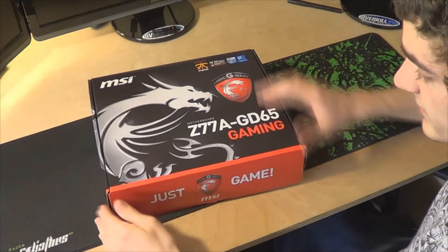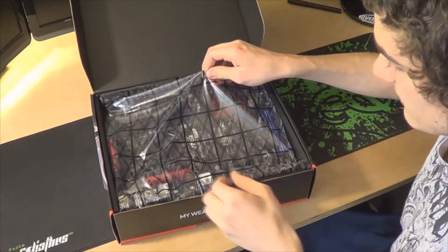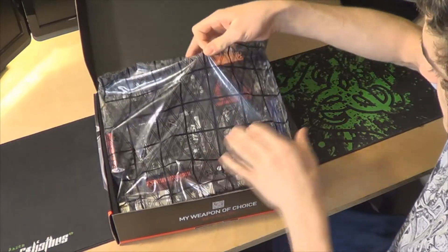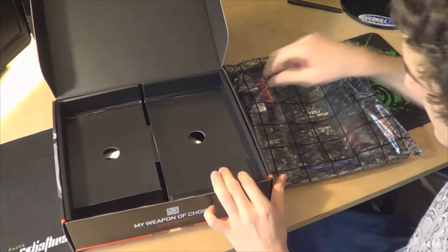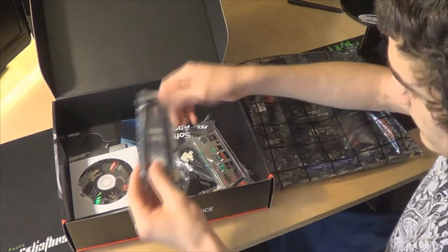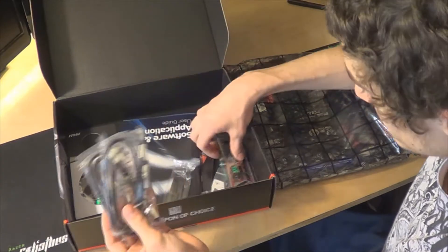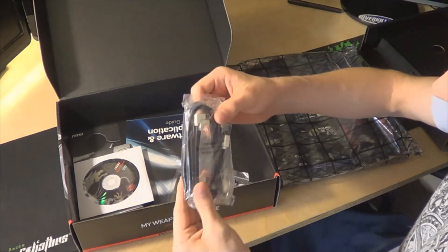Alright, so let's just get to the unboxing. Here's the motherboard right on top, as you would expect. We'll just pull out the other stuff really quickly. We got SATA 6 ports, we got four SATA 6 cables — they're all black with white tips, which is nice.